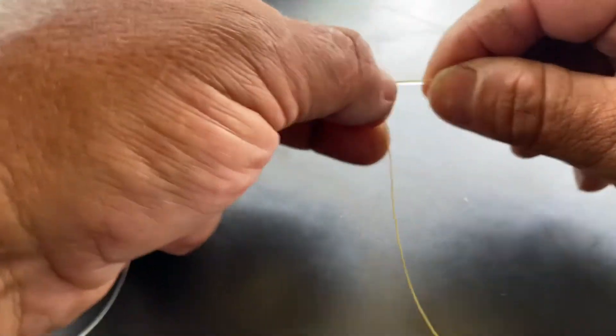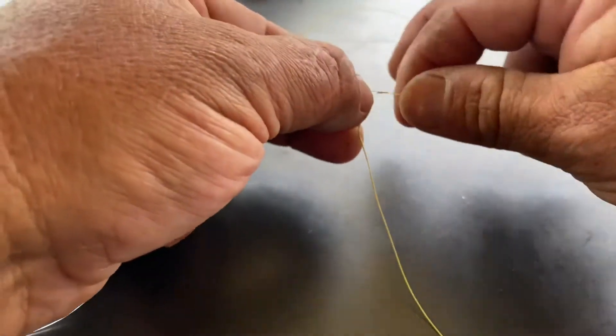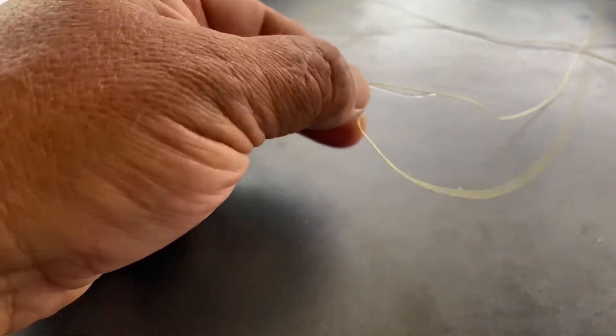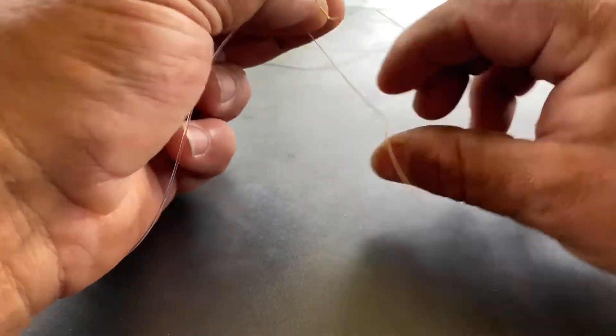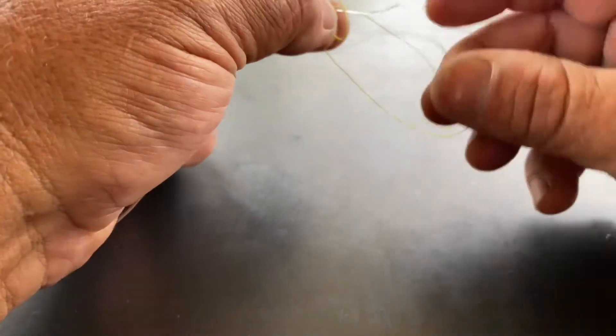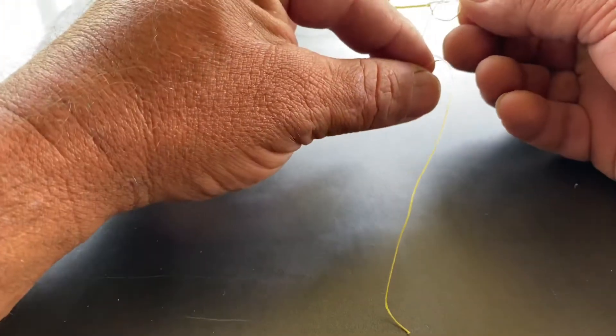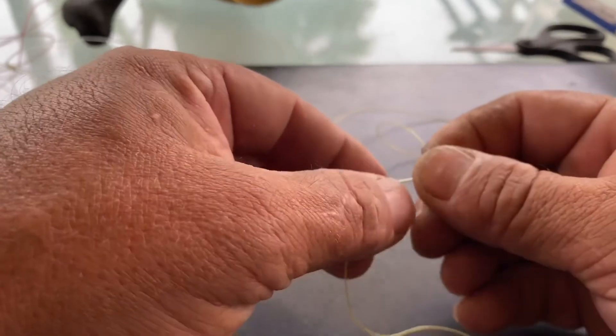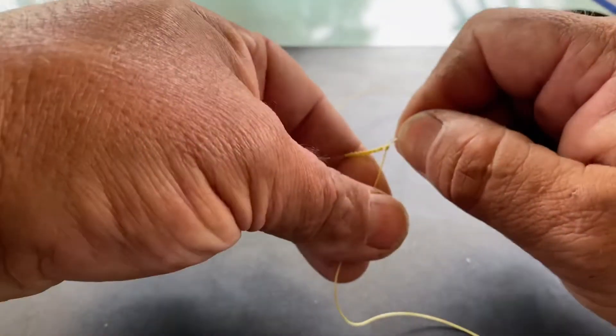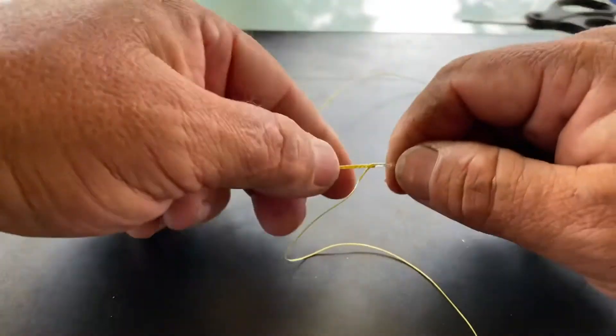From this point, just lay your main line over next to it like that and do a half hitch — one over top first. I've just put that over top and fed it through, grabbed it with my teeth, and you can see it's going to pull up right on top of that knot there. Pull that up nice and tight with your teeth.